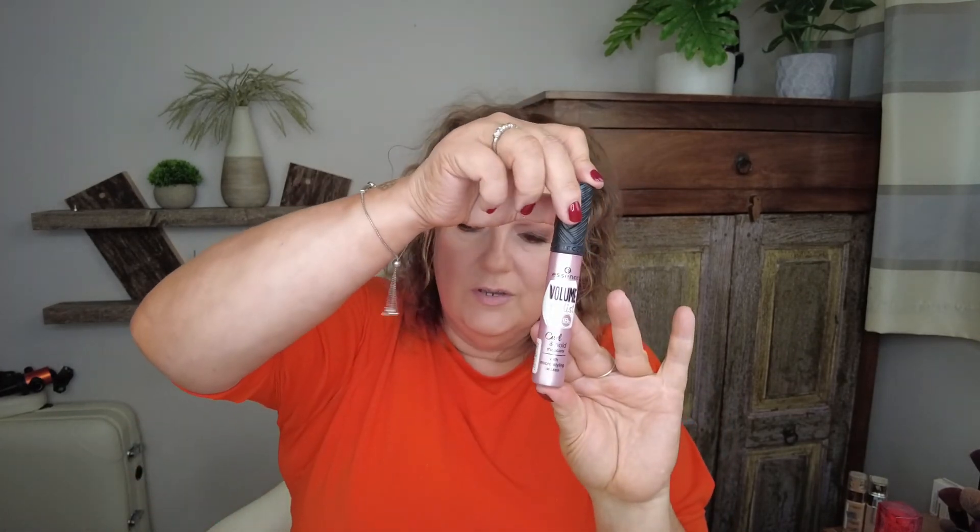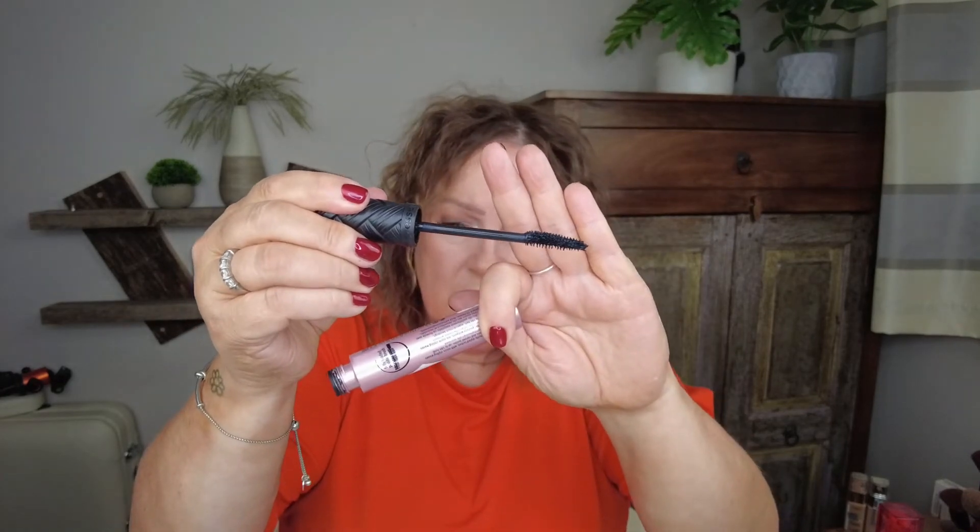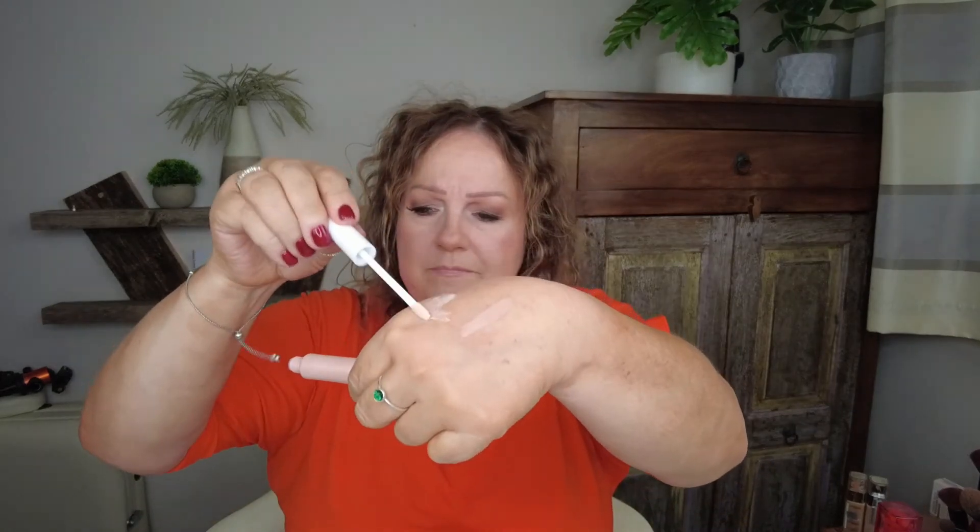The only Essence mascara I've ever known to be a fail is the Volume Stylist Curl and Hold mascara. I just can't get on with it — I don't know if it's the brush, it's really gloopy. I've tried probably ten times and for three pounds I'm just not going to use it anymore. SheGlam eyeshadow primer — you know I love the Urban Decay Primer Potion — well this was SheGlam's version. Absolute rubbish. It didn't do anything at all, just pretended it was going to work.